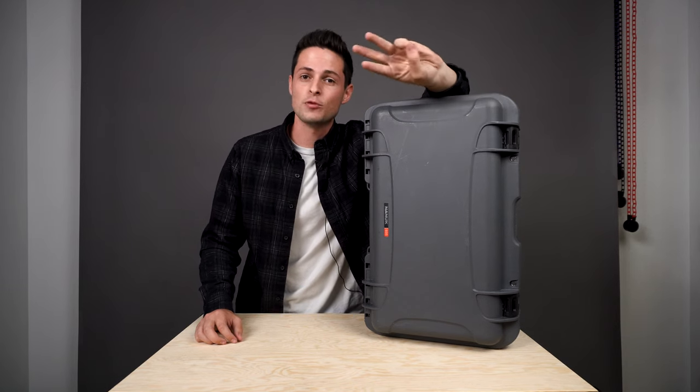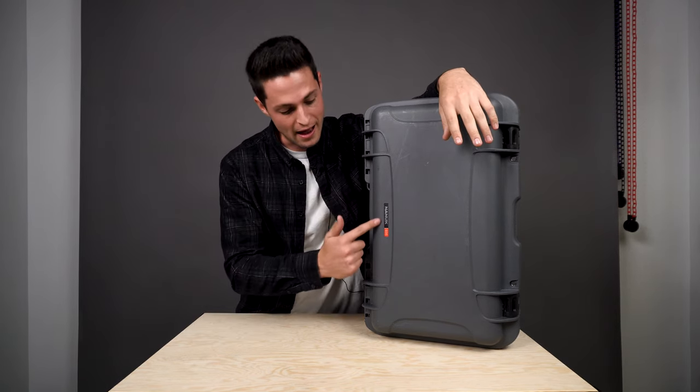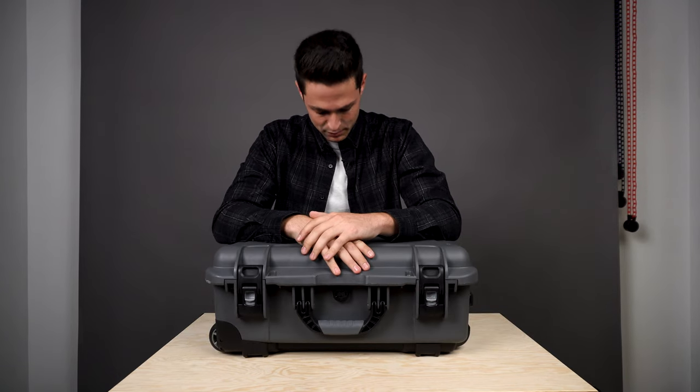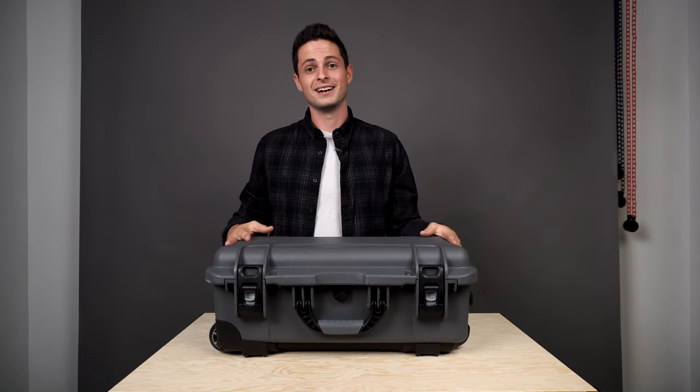What's up guys, John here and this is my three month review of the Nanook 935. To get into it, first of all, this is probably the most beautiful case I've ever seen.